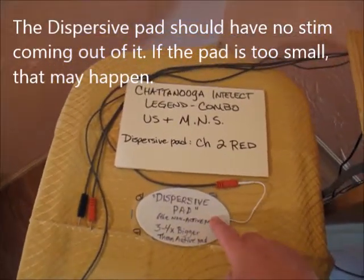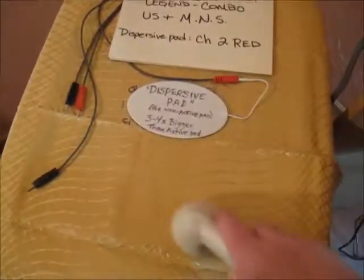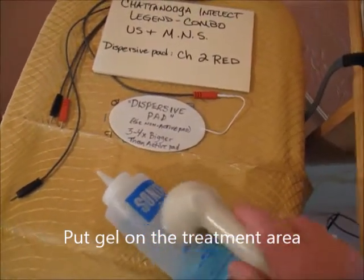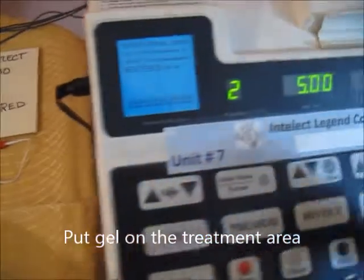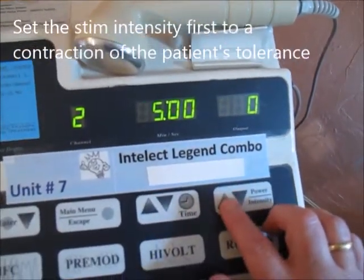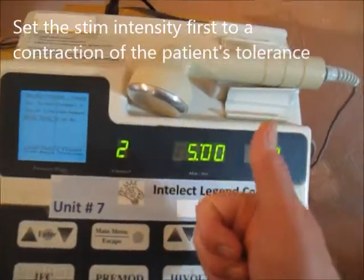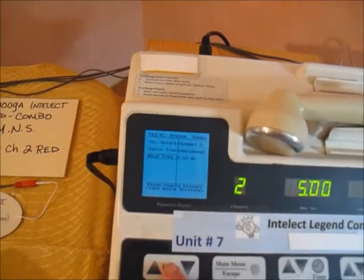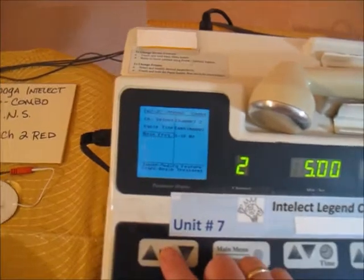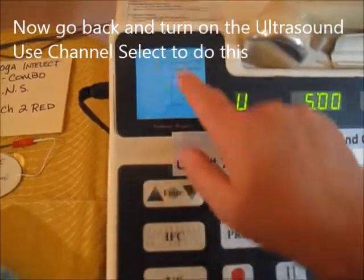Place the pad on the body part with gel applied. Go up in intensity until the patient feels a comfortable, tolerable contraction. Once you've set that intensity, go back to channel select and switch back to ultrasound.